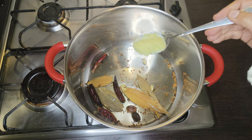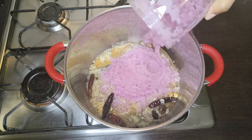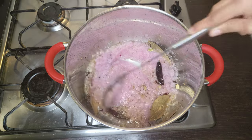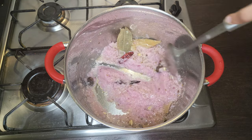Now add half tablespoon of ginger garlic paste. Sauté for 10 to 15 seconds, then add the onion paste. Let the onions cook on medium heat until they are slightly golden, about 5 to 8 minutes, stirring in between.